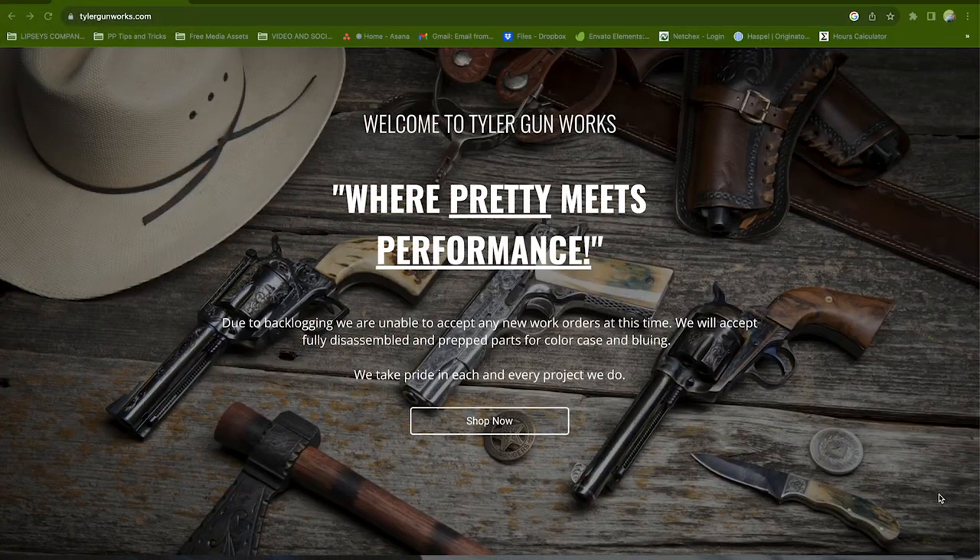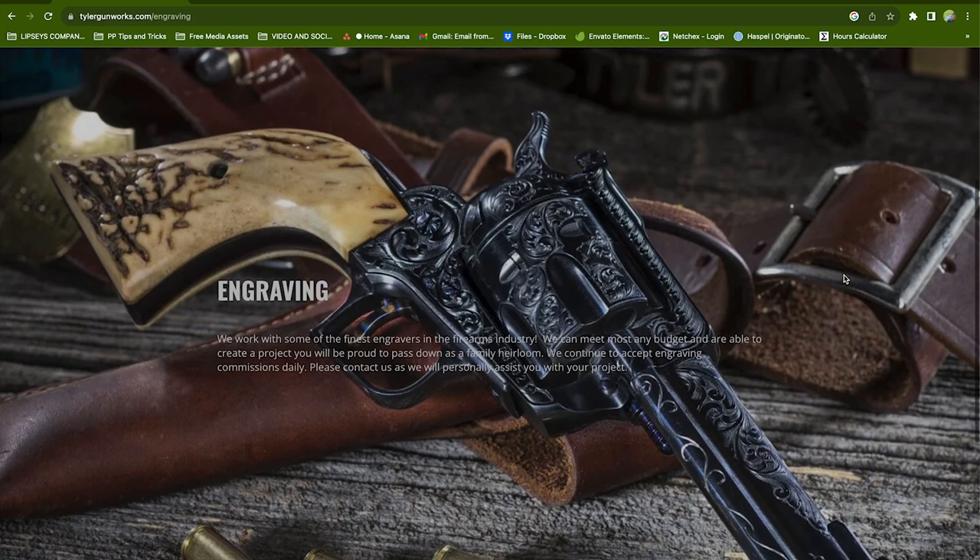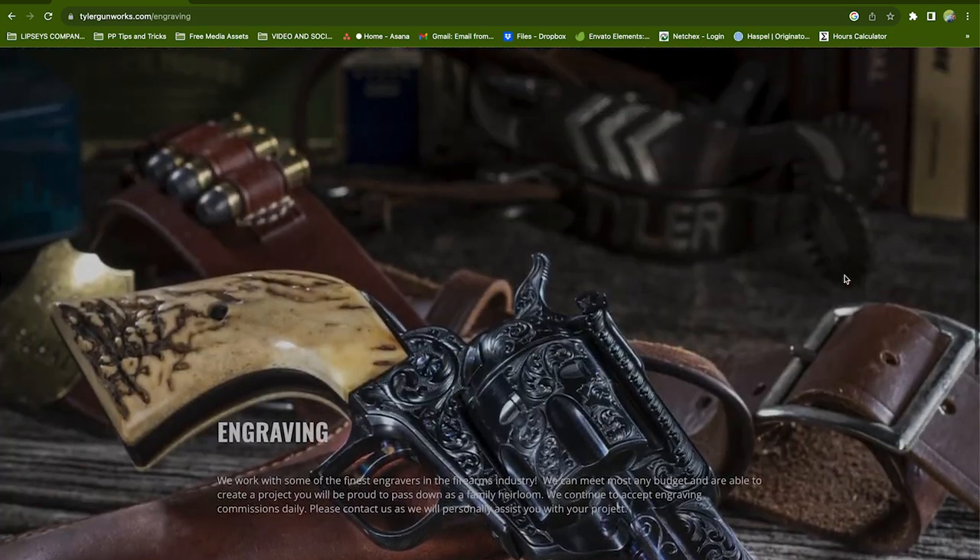You can find Bobby at tylergunworks.com — browse the store, check out what's available, and reach out with any questions. They also have a Facebook page with a Feature Friday gun, always cool stuff for sale, and it's usually a race to hit the buy-now button. Thank you Bobby for coming down and for partnering with us — it's been a great relationship. We've been cooking up some good ideas, so be on the lookout. Until next time, aim higher.